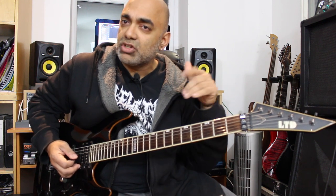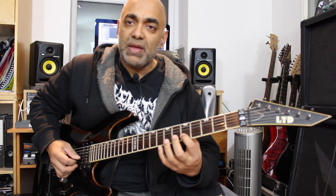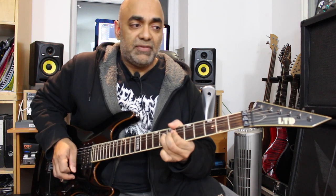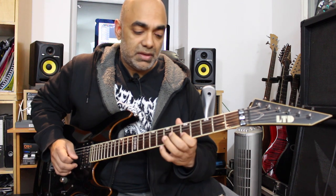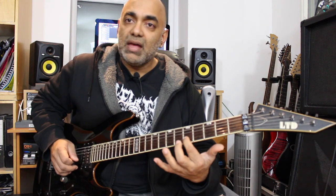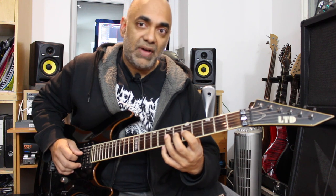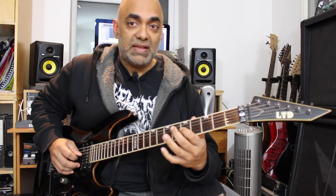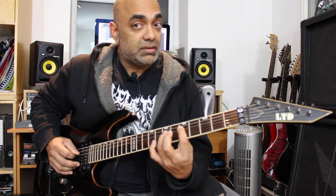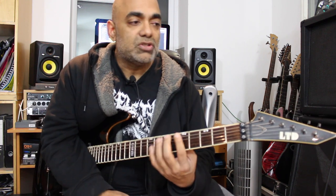It goes on for about a couple of bars - listen to the song and try to match that gradual bring-down of the bend. Then we play the fifth fret of B, hit the eighth fret of B with a bend straight up. Then pull off from eight to five on B, hit the seventh of G, into the fifth of B, then the seventh of G, do a pull-off seven to five on G twice, go to the seventh of D, back to the seventh of G, do seven-five on D twice, and finish on the seventh of A. Let's have a look at this with some tabs.